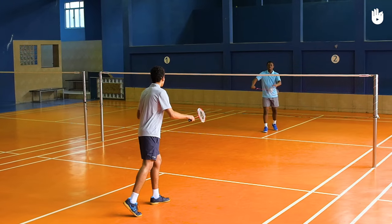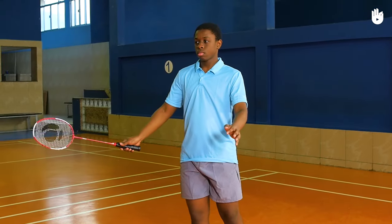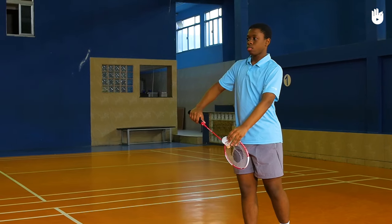The delivery. Hit the shuttle over the net into the service court diagonally opposite. The underarm action should be a continuous forward movement — you are not allowed to feint the opponent and deceive them. At contact, the shuttle must be below the waist.